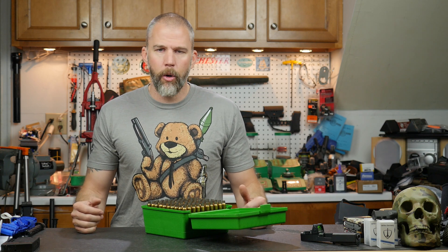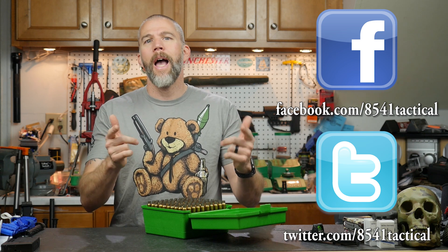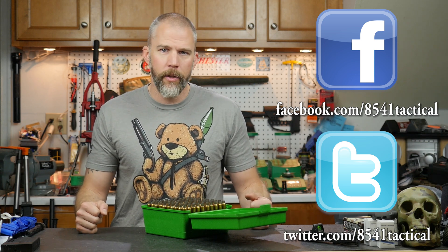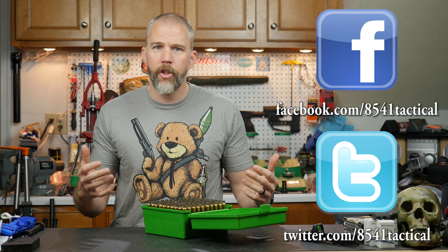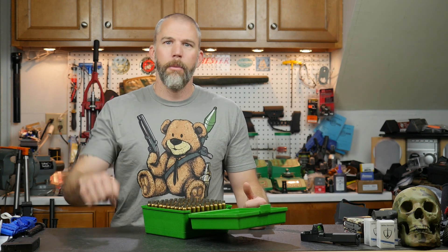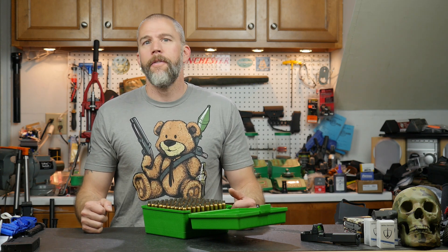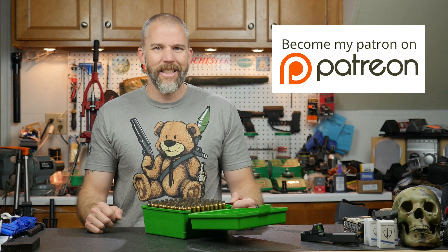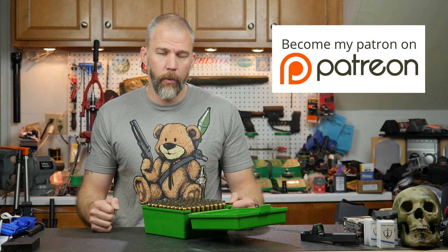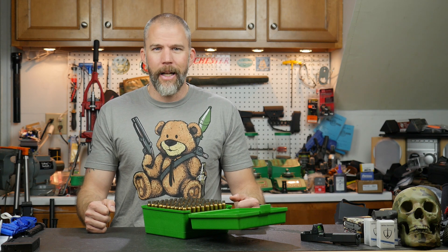That's going to do it for this Mail Call Mondays. If you have any questions or comments over anything we've covered, please drop it in the comment section below. I want to hear how you are dealing with the component shortage and what strategies you're using to find the components you need — please drop a tip down below, I'm sure everybody would like to read it. If you want to support the content, please check us out over on Patreon. Until next time, get out and shoot.